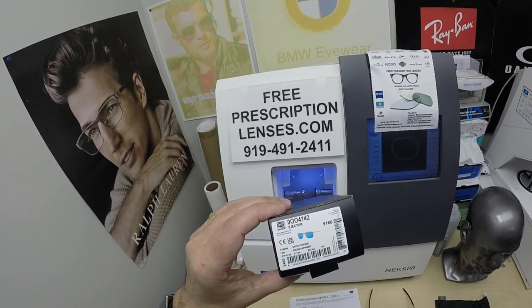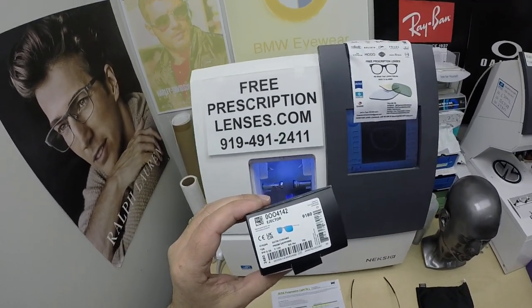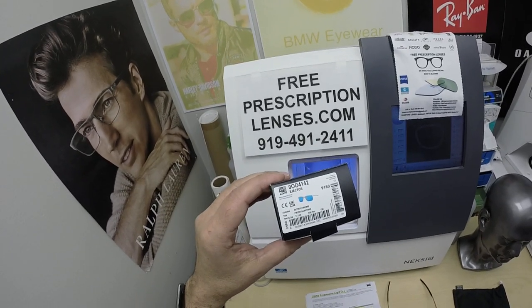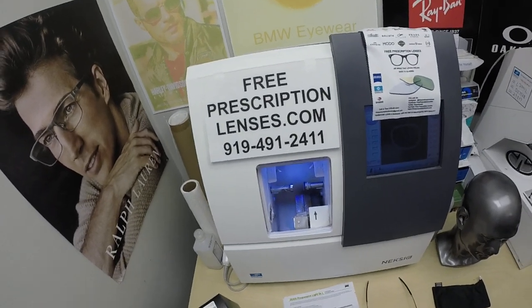Today I'm showing you Mark's Oakley 4142 — this is the Ejector. It sells for $184, complete with one free pair of clear single vision prescription lenses.